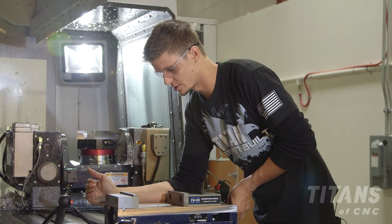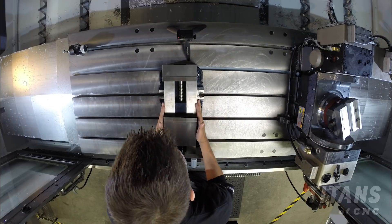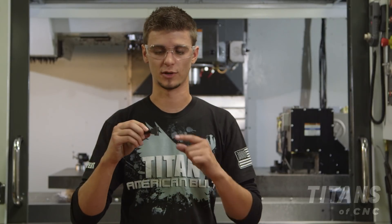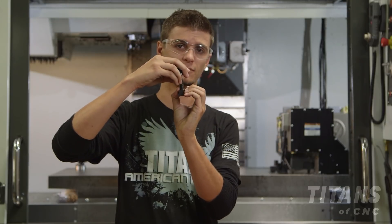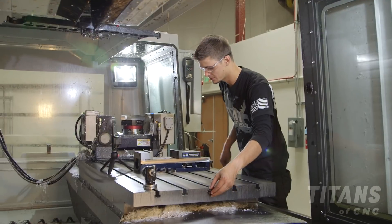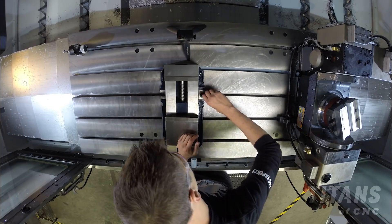You always want to make sure that your vise is nice and square. Once you've placed the vise down on the table, take your T-nuts with your T-anchors and slide them into your T-slots — this is going to hold down your vise. Make sure your slots are clean, take your T-nuts, slide them in, and bolt down your vise.